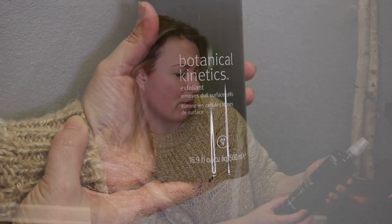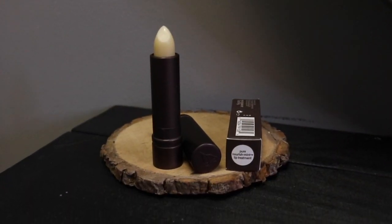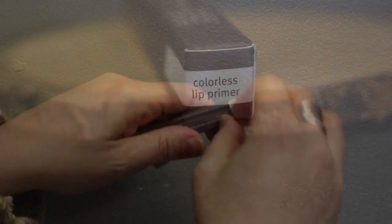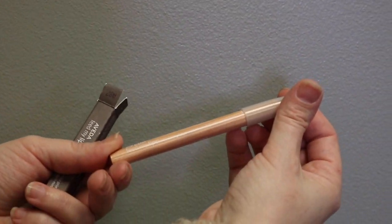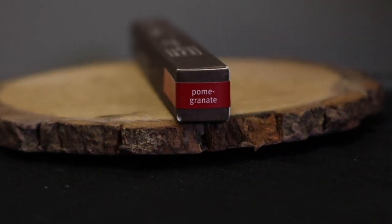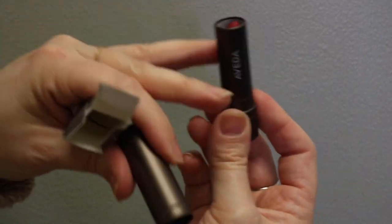Today I'm going to walk you through the five step Aveda lip experience using five different products, starting with our Botanical Kinetics Exfoliant to exfoliate your lips, take off any dry skin, but still be gentle and non-abrasive. We're going to use the Nourishment Lip Treatment which is going to add moisture and smoothness. We are going to use the Nourishment Lip Primer which is going to give your lip liner and your lipstick a little bit more hold. I'm going to use the Nourishment Lip Liner in the color of Pomegranate and the Nourishment Lipstick in the color of Mulberry.